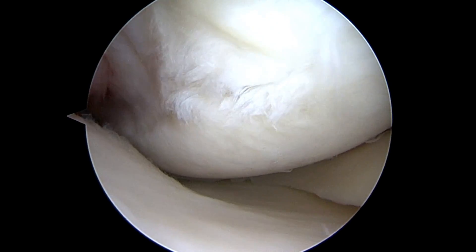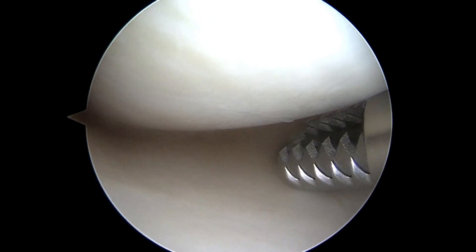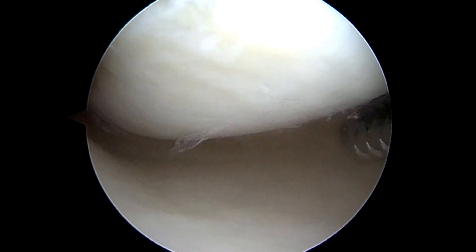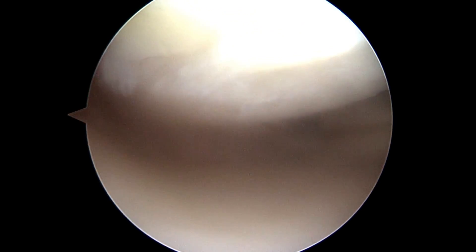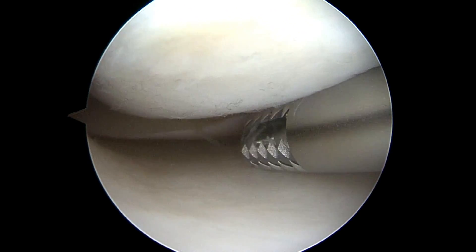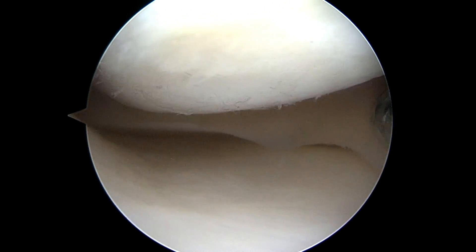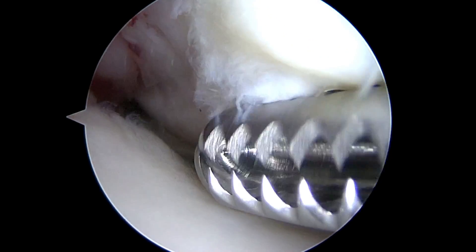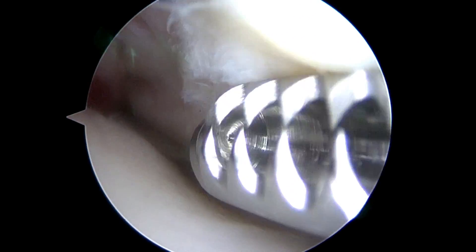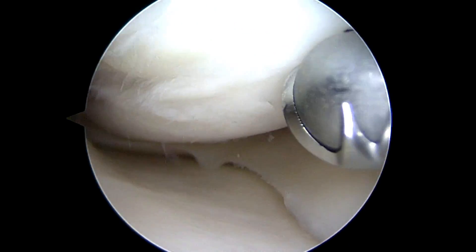Now we're going to start our evaluation of the knee. This is the medial compartment. As we open up the medial compartment to have a look, so far so good. I don't see any significant injury to the meniscus as we just flush a bunch of saltwater through. As we look at the condyle, you can see some roughening here, kind of on the lateral aspect of the medial femoral condyle, but nothing grossly loose.